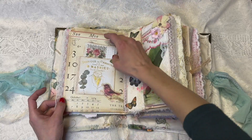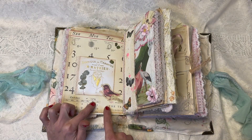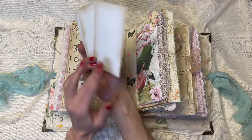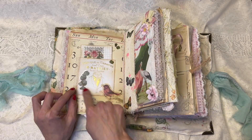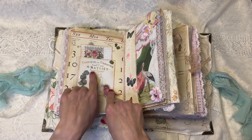Here we have this old vintage calendar page from 1974, and it's got a pocket on it with just some journaling cards. This pocket was made using one of the little bags that TaylorMade Journal sells her stamps in. It's gorgeous.